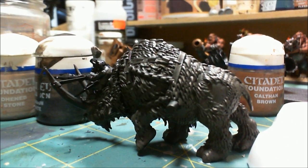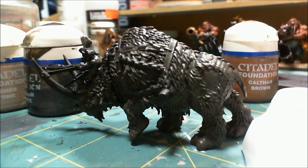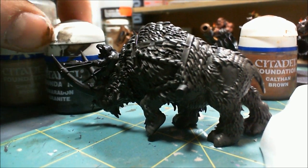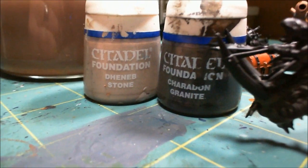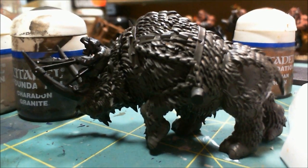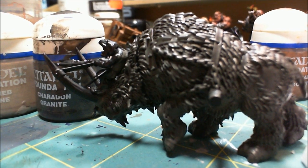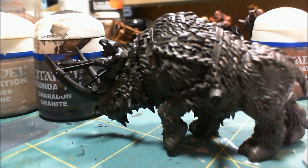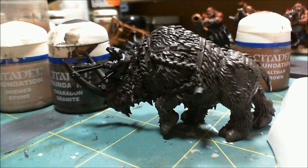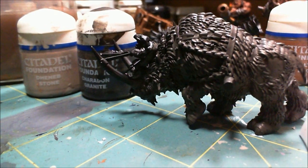I'm back to the beast and I think my next step here is a little dry brush. I've mixed up a mixture of these two colors to lighten the base coat, and it's going to be a warm gray. I will probably do this in a couple of different steps to get it where I want it to go. Next time you see it I'll have the first dry brush coat on.